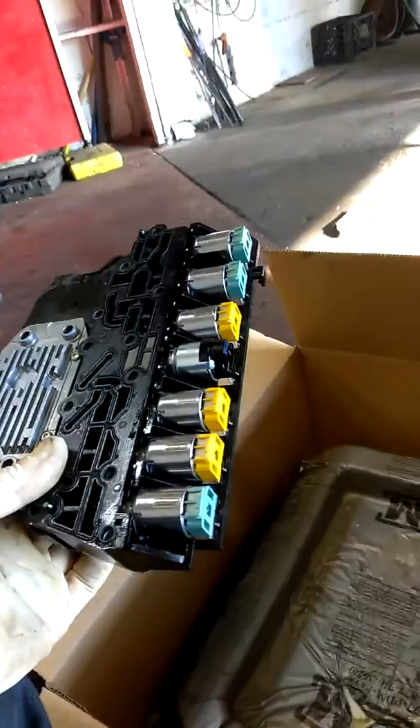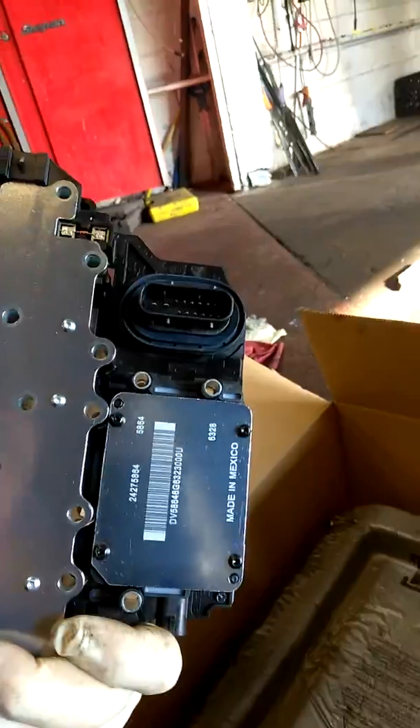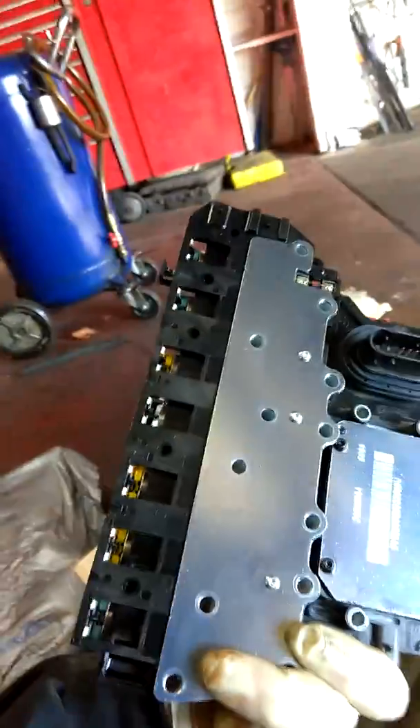This is actually the ECU and solenoid pack inside the tranny. Can't buy these aftermarket anywhere, so this had to come from the dealer. This is all the solenoids inside the six-speed trans, and then this is the actual computer controls and the valve body inside there.